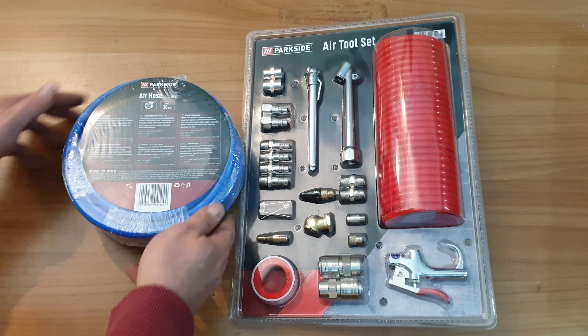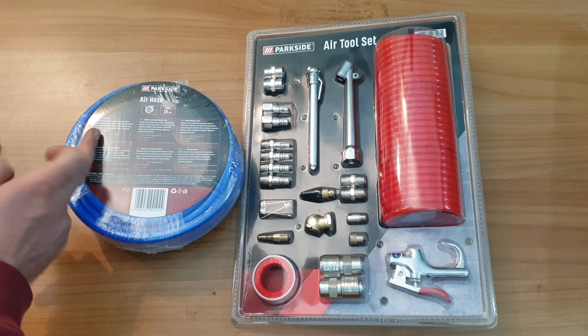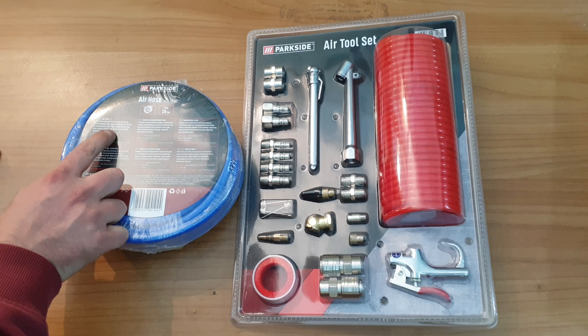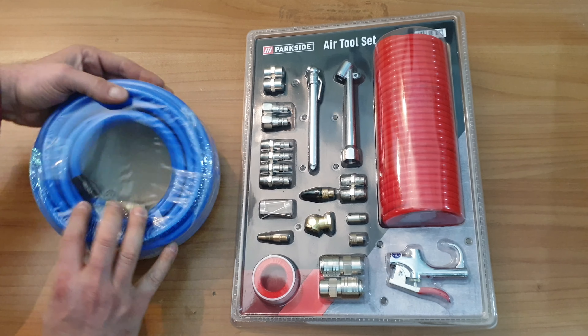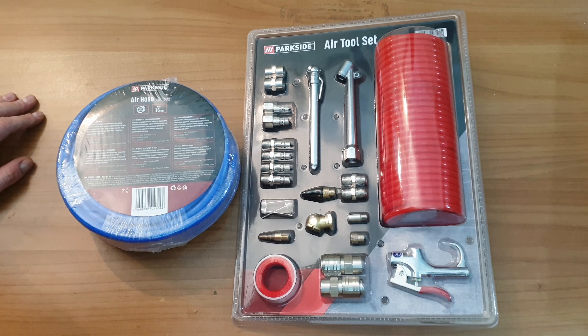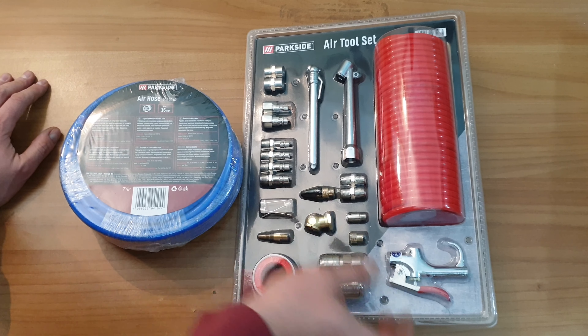Max is 16 bar, suitable for all standard air compressors. High quality compressed air hose with an integrated fabric layer, plug and nipple, and one-hand quick release coupling made from brass. Connecting several hoses is possible. Check it with your own air compressor that it fits. It's great value — it costs about 7 euros.